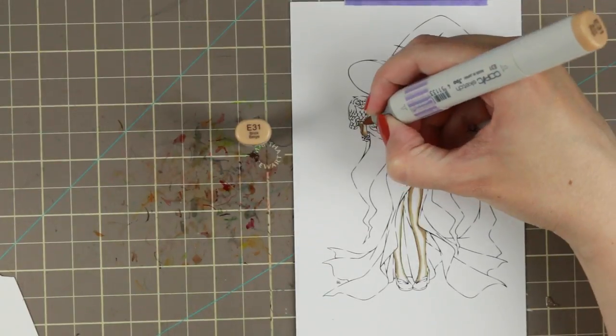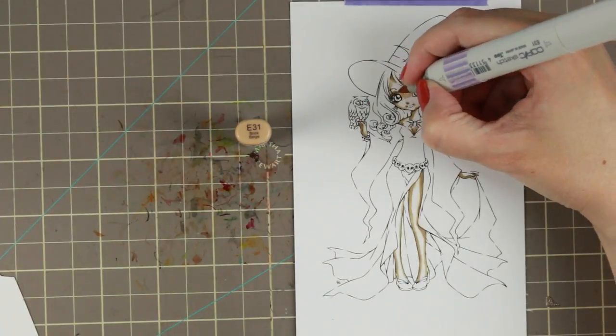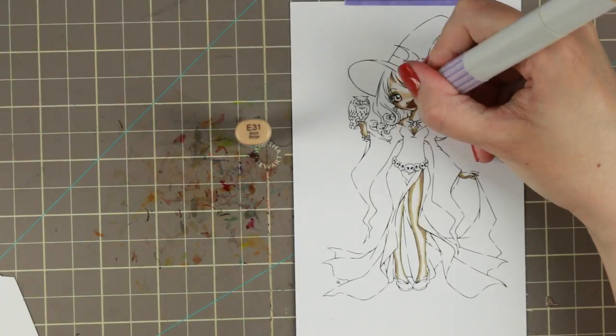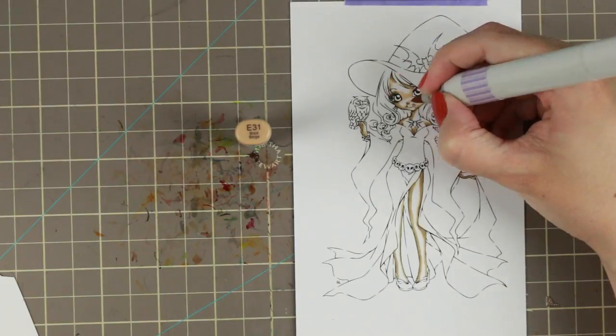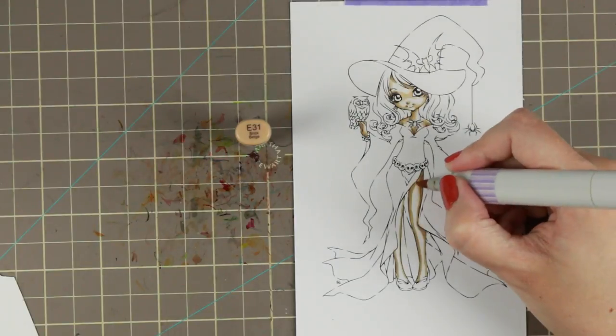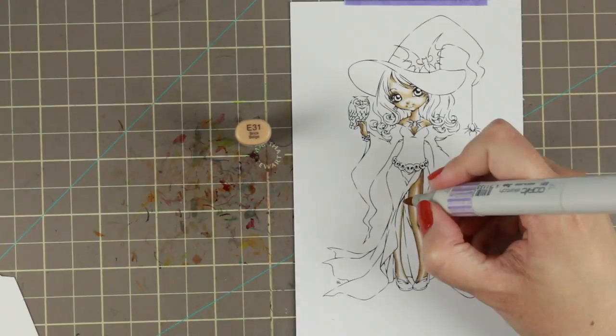As I am on the Make It Crafty design team, we are getting spoiled by getting these images a little bit earlier so I could record this video. We also get to see Zoe's progress sometimes a little bit earlier than other people do.